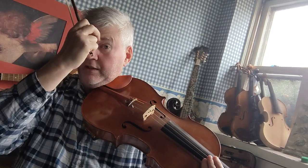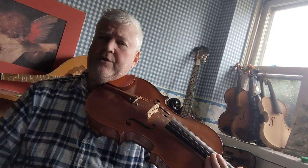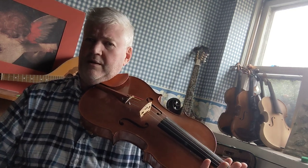Now, if you've watched my previous videos, you know that the viola is very similar to the violin or the fiddle, except that it's tuned a fifth lower, which means it has a C string at the bottom instead of the G.